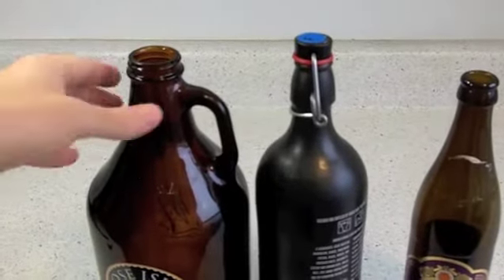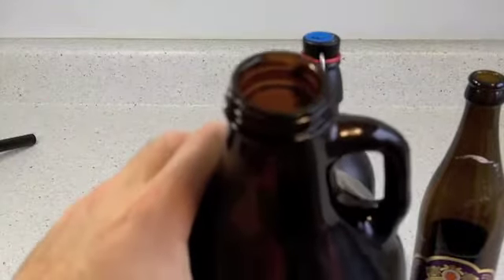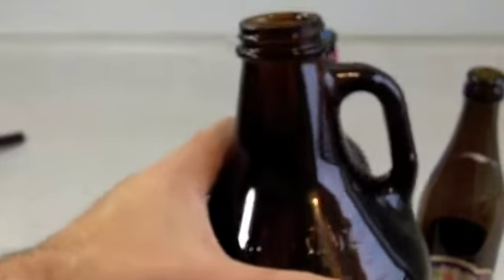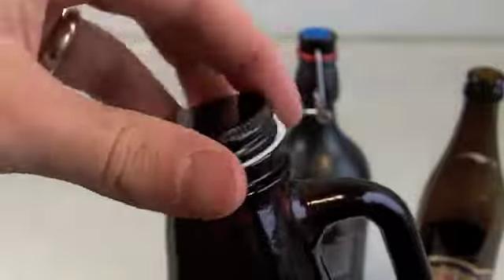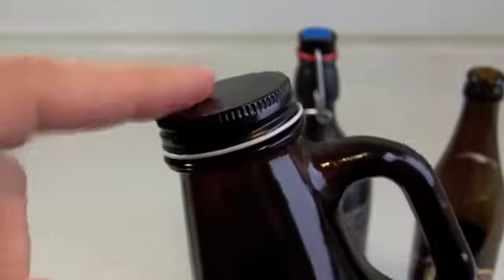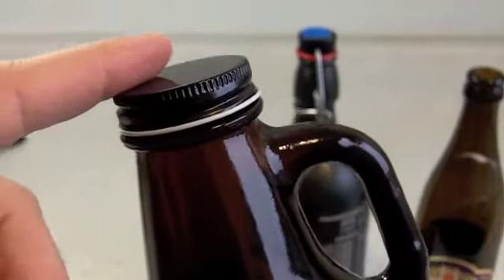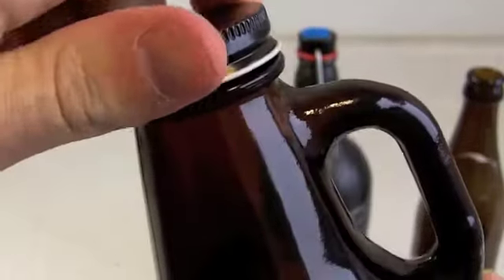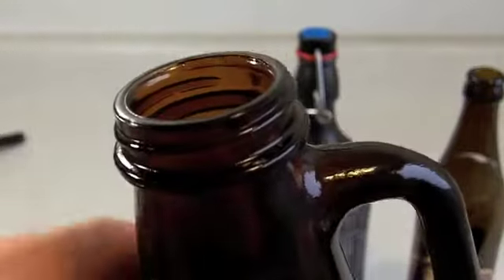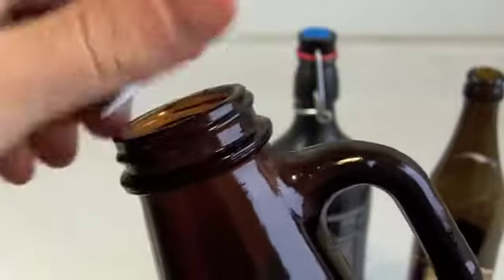I want to show you an option that will not work, and that is a growler. A lot of the breweries and brew pubs you visit are going to have microbrew on tap, and they'll sell you these growlers to go, sealed up with a cap like this. This is not a dependable enough seal to bottle your homebrew — it's going to lose carbonation for sure within a week, if not a few days. This is good for transporting from a keg or a tap, but these threads and this cap are just not completely airtight, not dependable enough to bottle your homebrew.